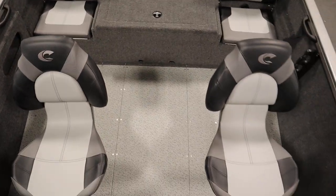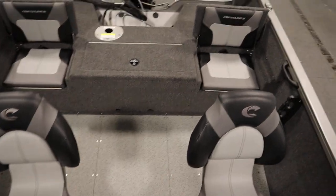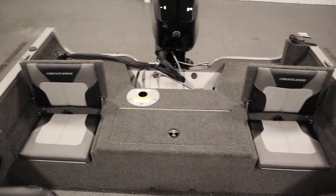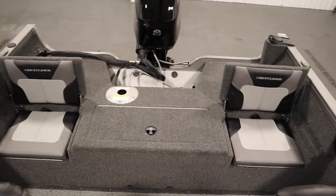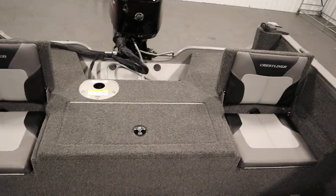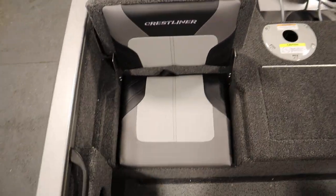This boat has passenger safety handles and beverage holders throughout. There's gray cockpit marine vinyl flooring. It has a raised stern casting platform with jump seats, battery storage, a storage compartment, and an aerated livewell with manual and auto fills.